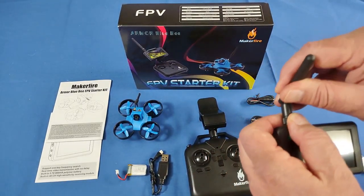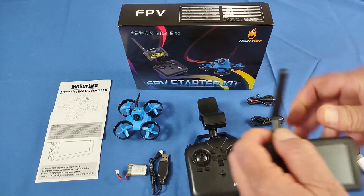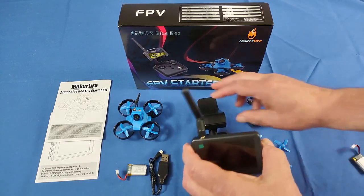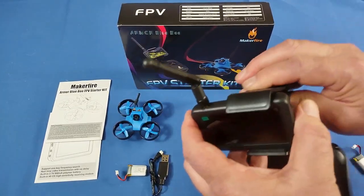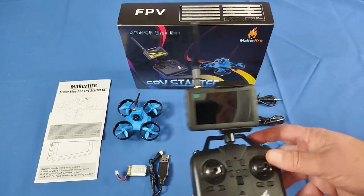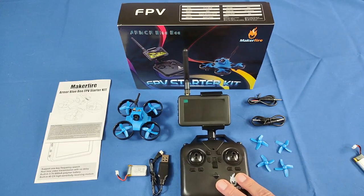The screen is very sharp and good-looking, and it's bright enough to be used even outdoors. I remember when I first entered FPV flying about eight years ago with monitor screens like this — but bigger ones — and you couldn't see them outdoors at all. This one does work well outside, so don't worry about that.